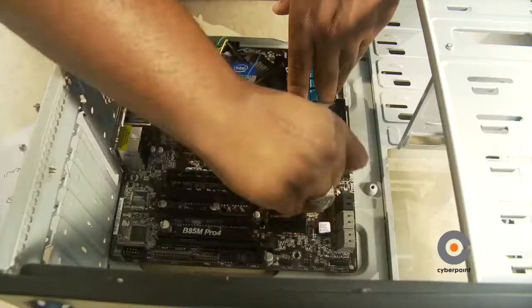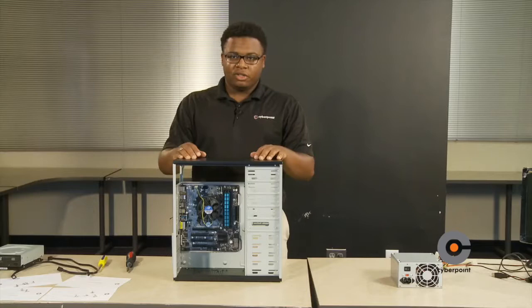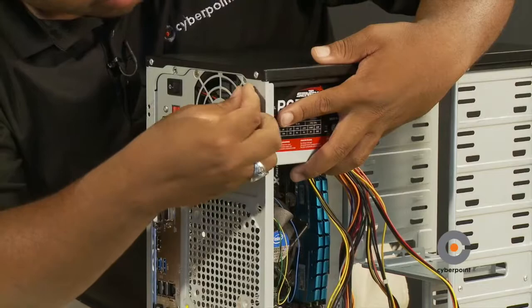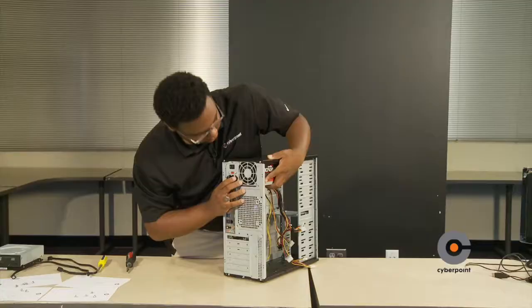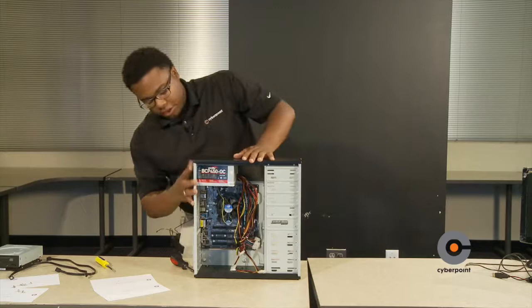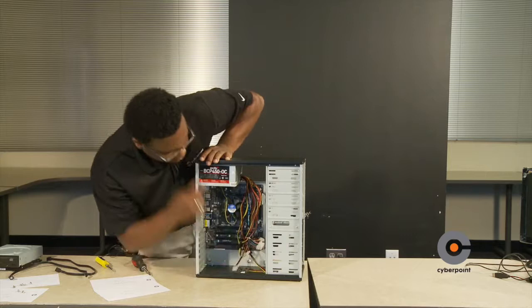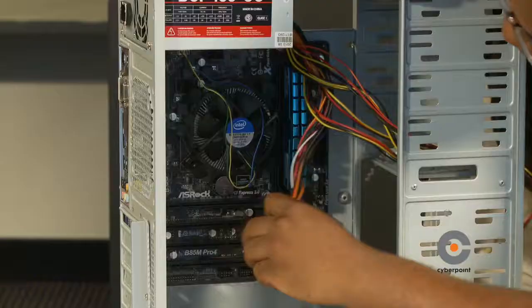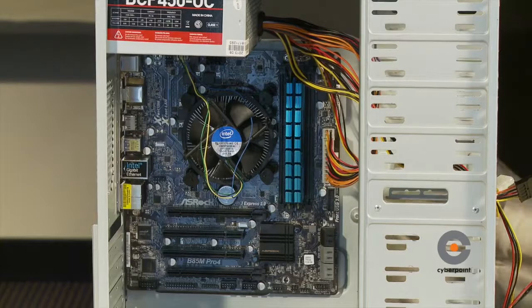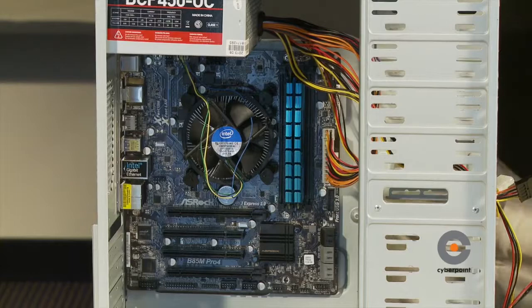Now that we have the motherboard installed, we're going to install the power supply. In this case, the power supply goes in the back of the case. Line up the holes with the case holes and use your screwdriver and power supply screws. Once installed, attach the 24-pin power cable and the 4-pin cable connected to the 12-volt onto the motherboard, located at the 8-pin connector.